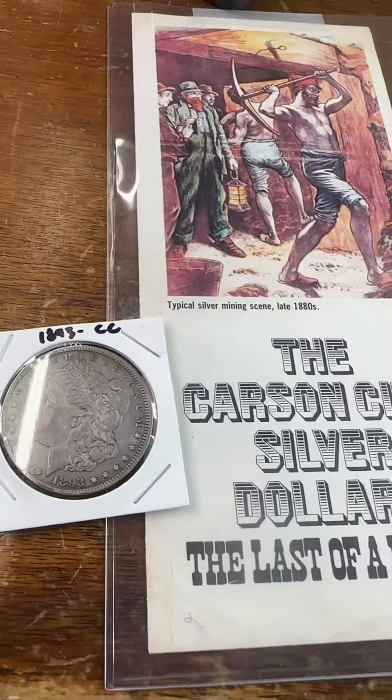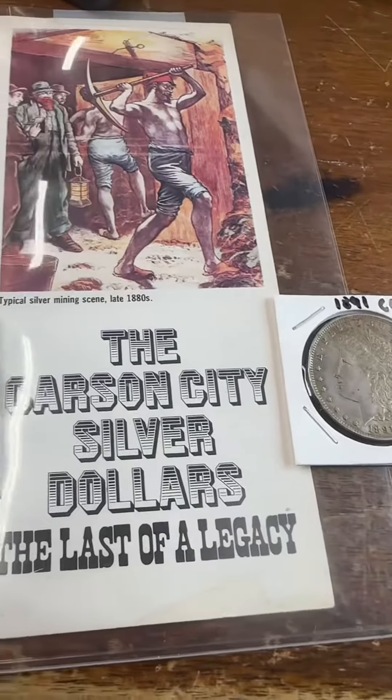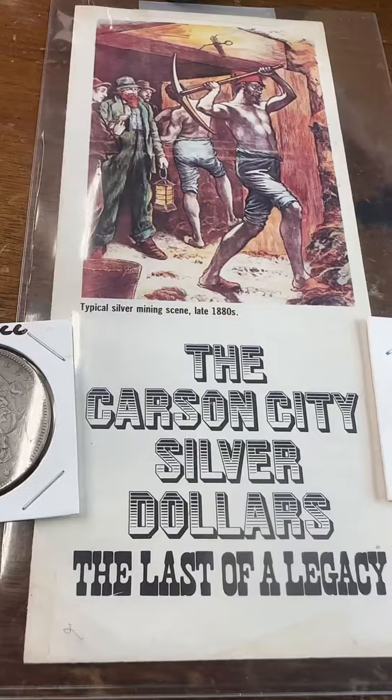The Carson City Mint also only produced coins from precious metal. They did not make any clad coins whatsoever — no nickels, nothing like that. And a lot of the Carson Cities you're going to find out there are uncirculated. The two I have in front of me are not.